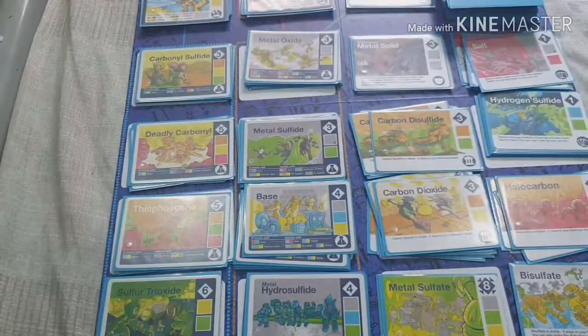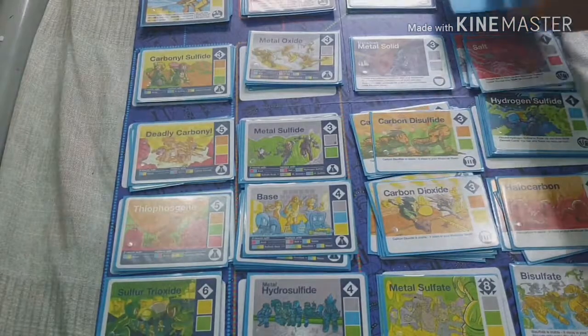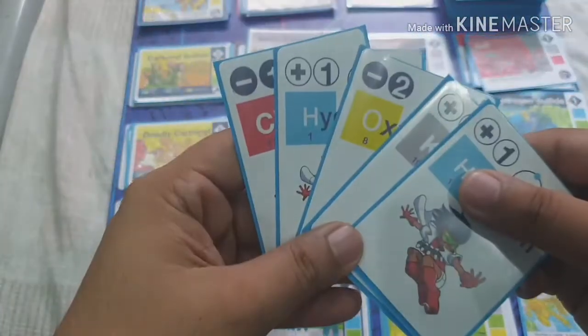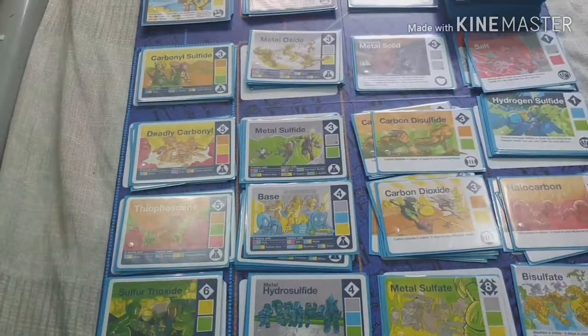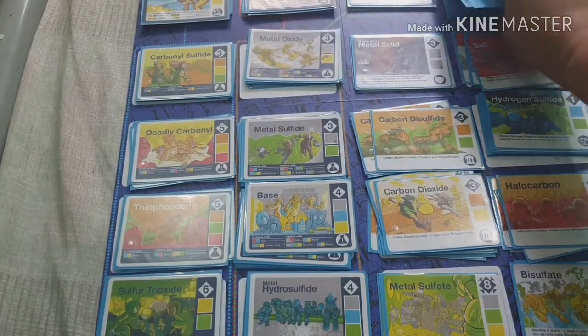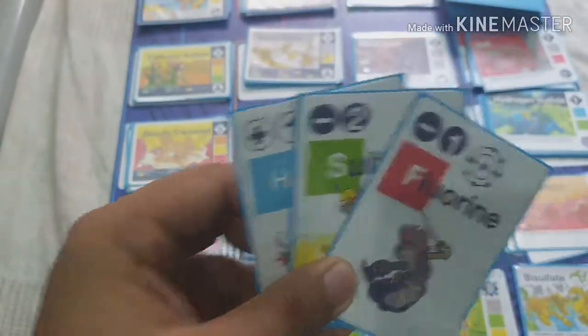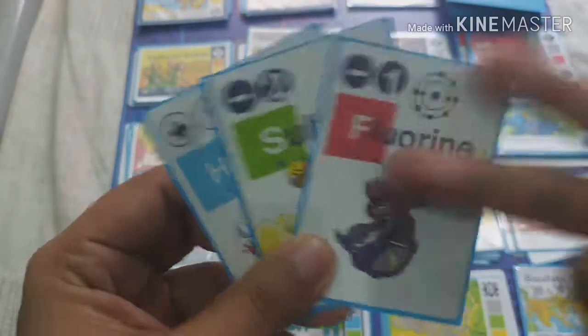The second option is exchange. Let's say you have five cards and you can't create a compound — you can discard all of them into the discard pile and then draw three new cards.